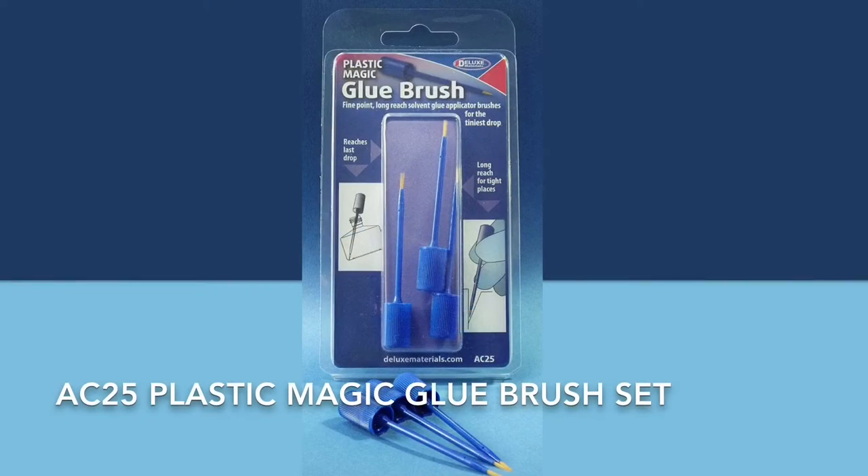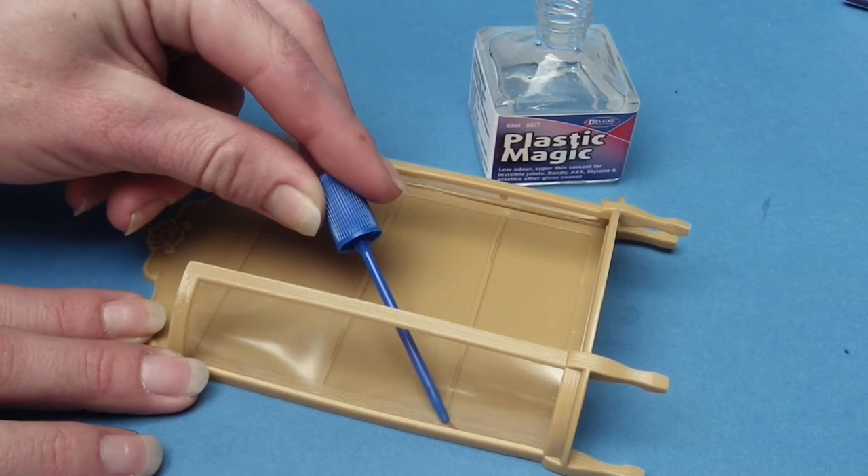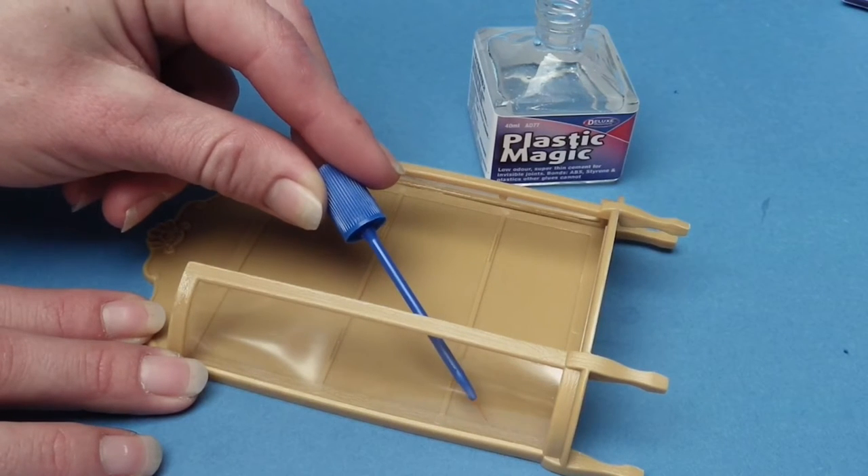The Plastic Magic glue brush set is easy to hold and is ideal where a long reach into tight spaces is required.